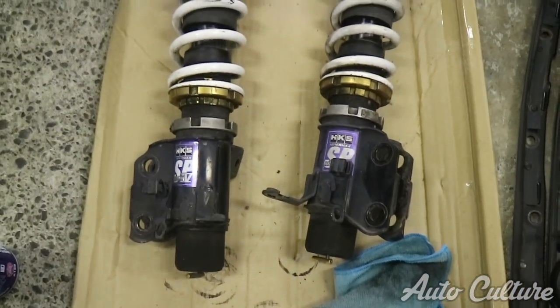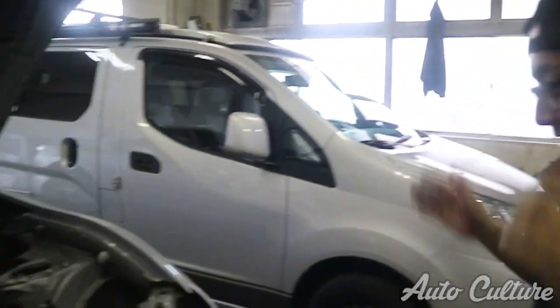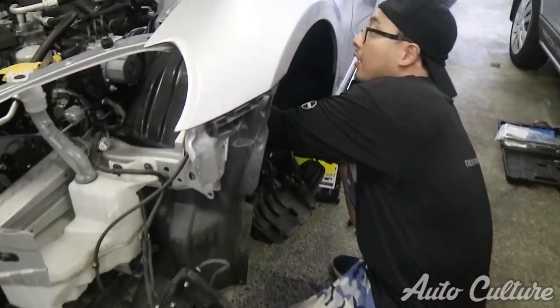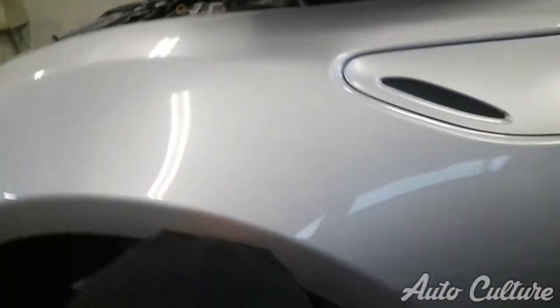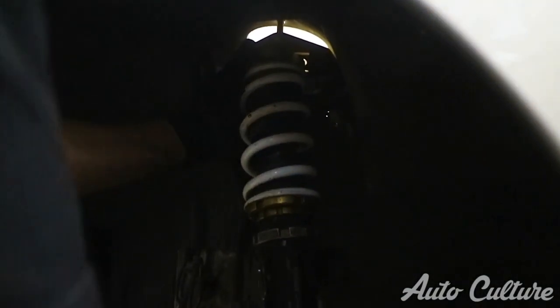The manifold is out. Checking progress - we'd say about 20% done. 'Mada mada' - so much more to go. Time to put the HKS suspension in now.